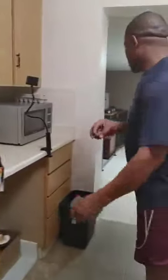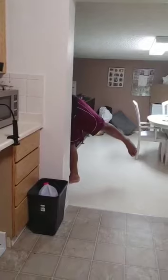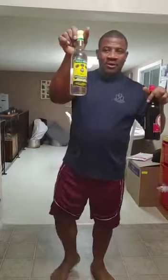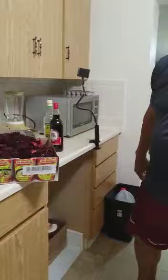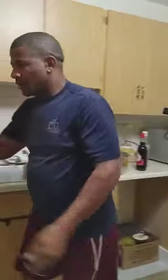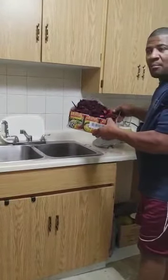Let me get started. I have my overproof white rum — red label wine — and my sorrel right here. And the good old Jamaican brown sugar, real cane sugar.